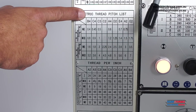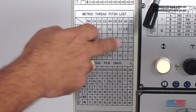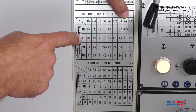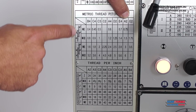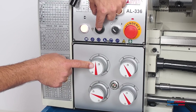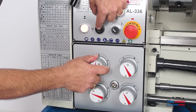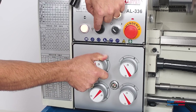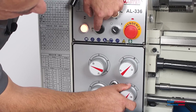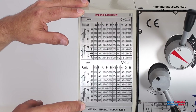This machine is capable of metric and imperial thread cutting. For example, to cut a 1.5mm pitch thread, it is represented by A2 on the gear dial and M2 on the threading dial. Moving the dials: rotate to A and 2 — you may need to press the jog button to allow the gears to change. Set to M2, and that is now set to cut 1.5mm pitch. The machine also has automatic longitudinal feed as well as cross feed, in millimetres per revolution or inches per revolution.